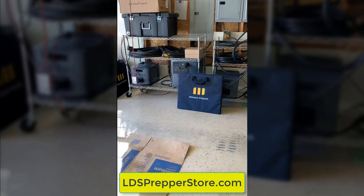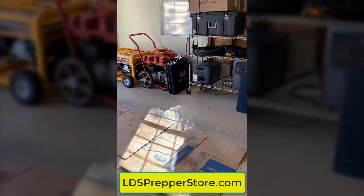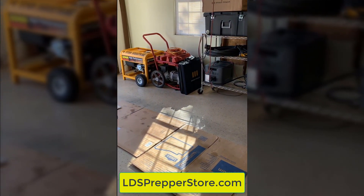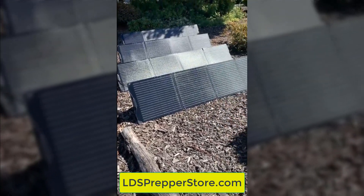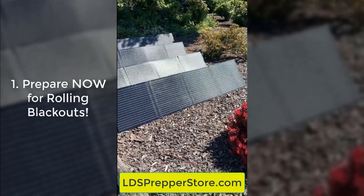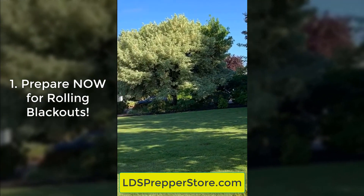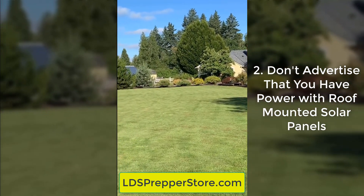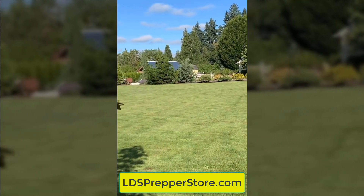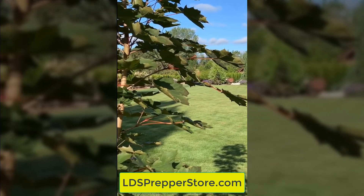Let's look at how we have used the Mango Power System in place of a large battery bank and inverters. We've had the threat of rolling blackouts for quite some time, and we didn't want a large solar system on the roof advertising we might have power. Most people assume when they see those panels that you have power when they don't.